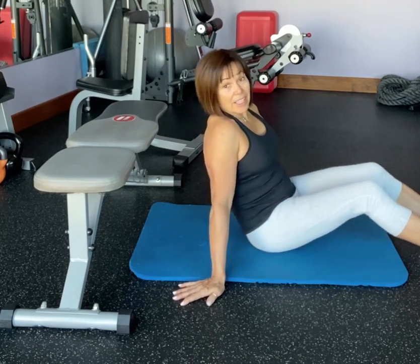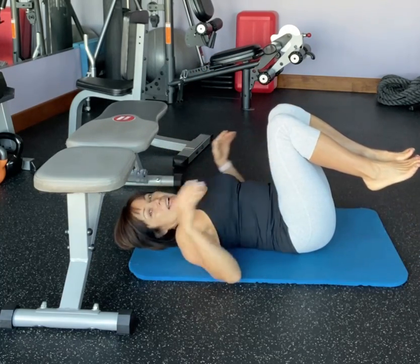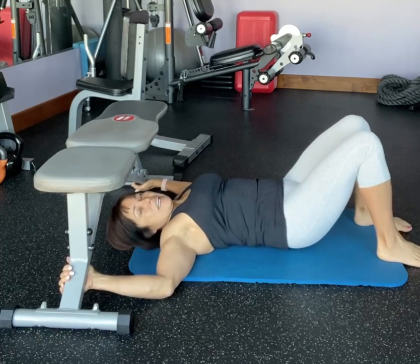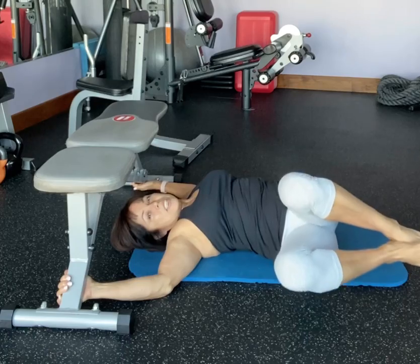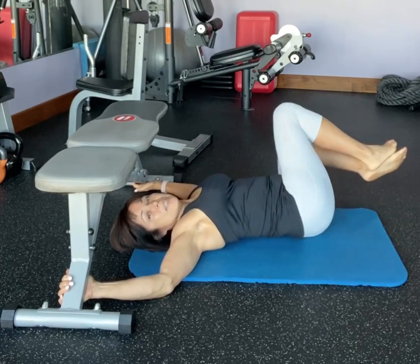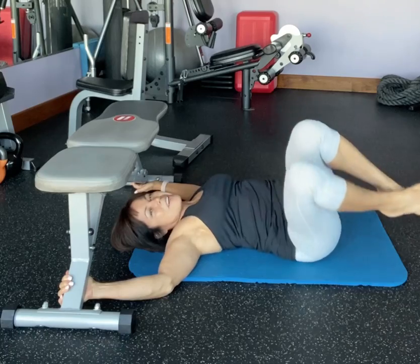If you cheat and miss a day, you got to start all over. So find something you can hold on to, get a mat or a carpet in your living room and rock side to side. Make sure that the weight of your knees is right over your gut or that muffin top area.